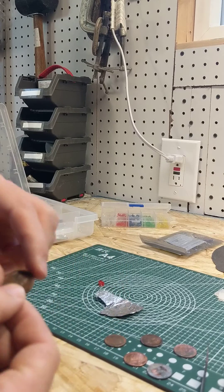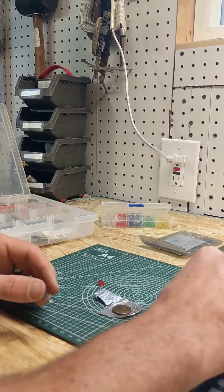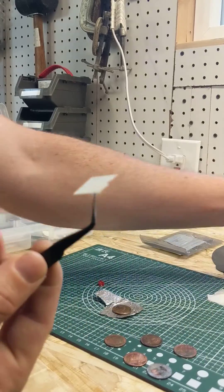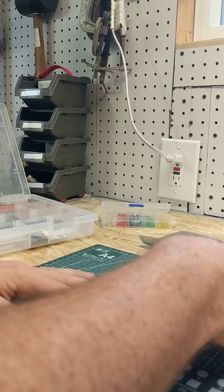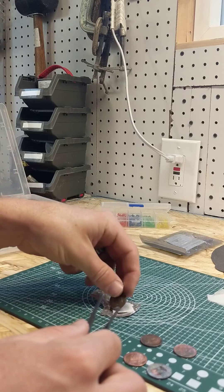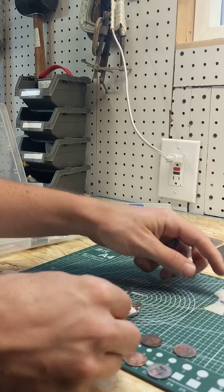Zinc in contact with copper — we're going to stack them up, and between each penny I'm going to place a thin piece of filter paper that's been soaked in vinegar. That's going to serve as what's called a salt bridge. So we're going to stack these up, placing a filter paper between them each time.